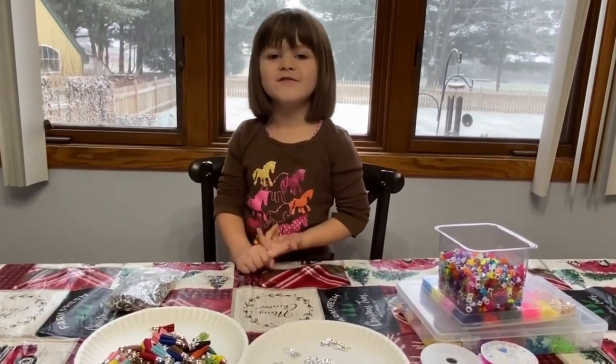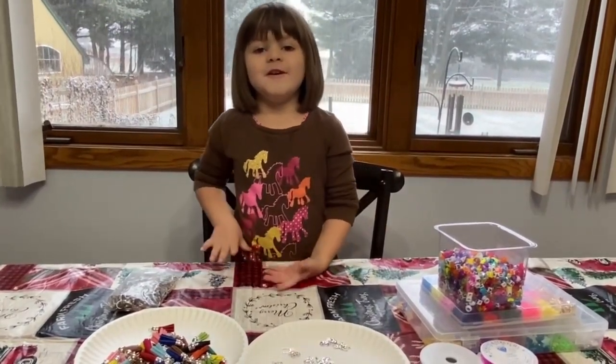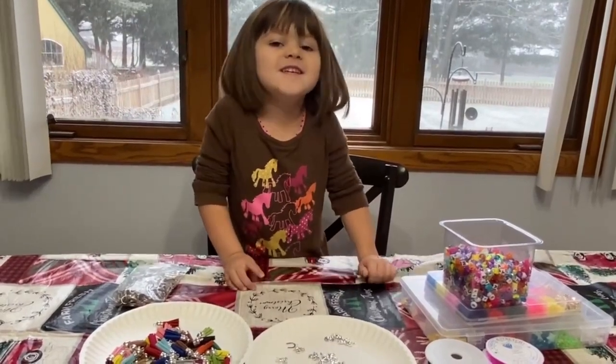Welcome to River Riding Creek. I'm River. Today we are going to make horse key chains.